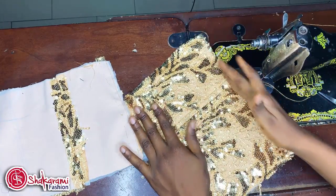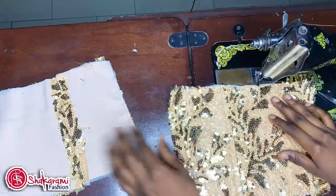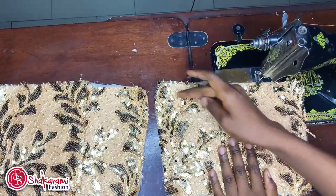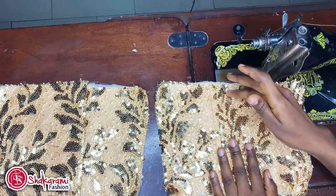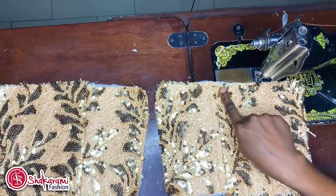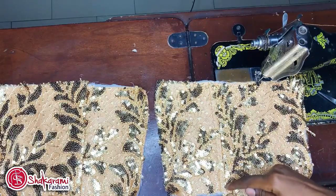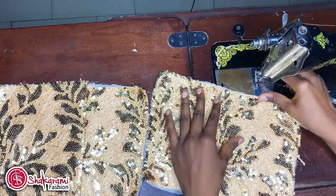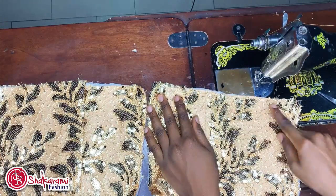Before that, you can decide to use your lining — the lining you're using for your clothes — to turn it at the upper part. This is the upper part of my dress. You can decide to use your lining and turn it here so you know that here is already closed, and then pipe your plastic bone and stitch it down here to close it. I'll be getting my lining to use it at the upper part.